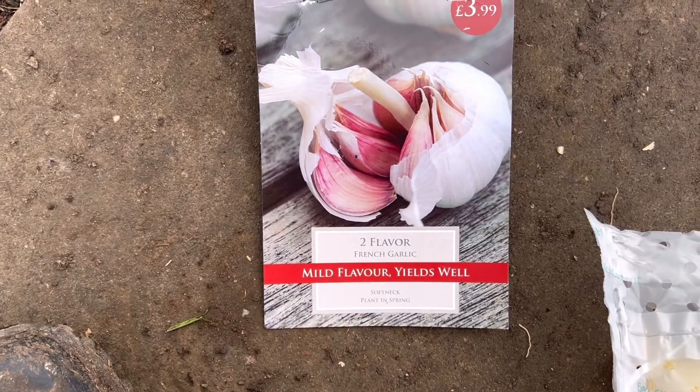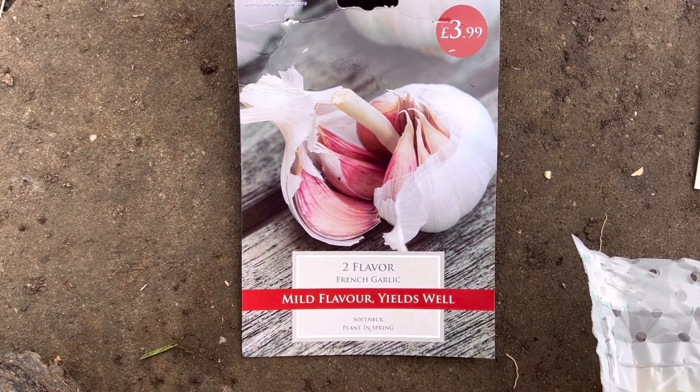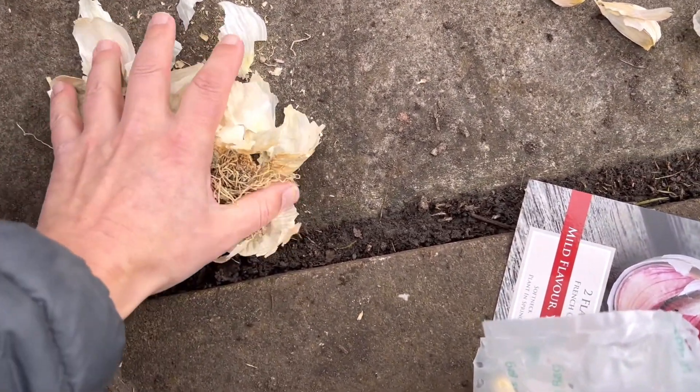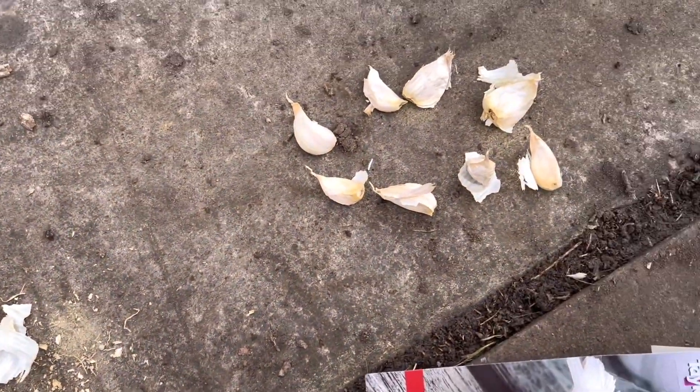Next job is to take out one garlic and see how many cloves we get, because that will determine how much space I really need. This one is mild flavour French garlic, soft neck. I've just broken off this garlic and these are the cloves that have come out of it. I'm really enjoying this! I've broken up the second garlic clove — there was a bit of a green bit in it which is a bit weird, looked a little bit mouldy, but I managed to get a few more cloves out of that one.